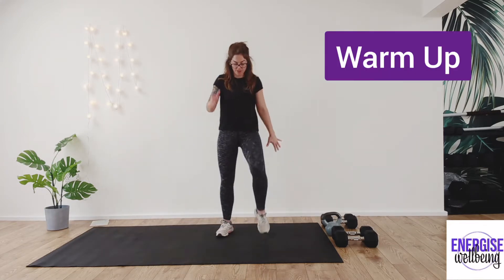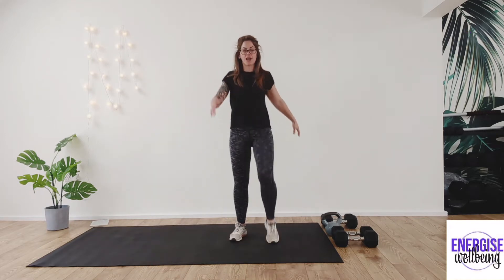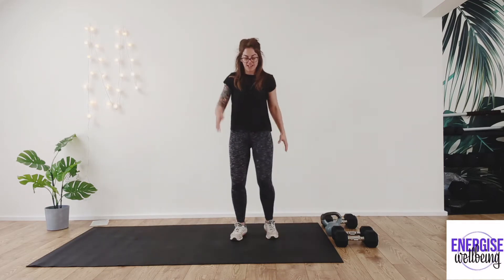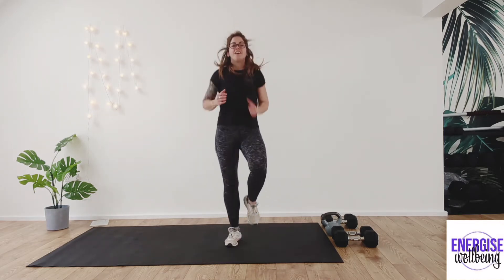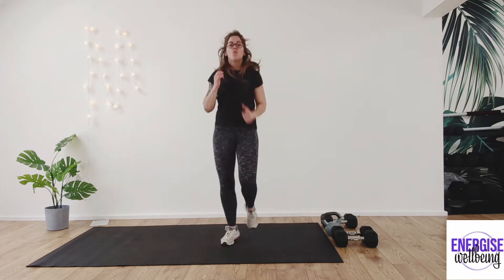So before we get started, let's just move through, drawing those knees up nice and high — opening up into the chest, the legs, and the hips. When you're ready, we're going to pick up that pace, bringing those knees up nice and high, moving through the shoulders. Keep those knees up high — four, three, two, one.